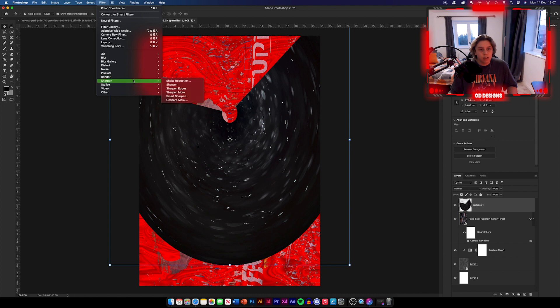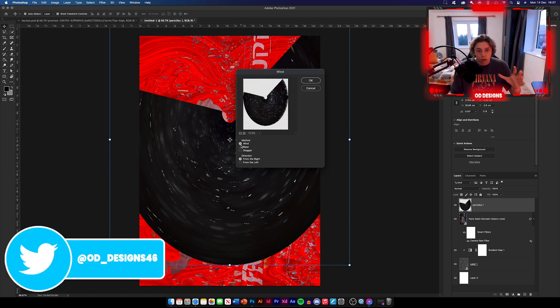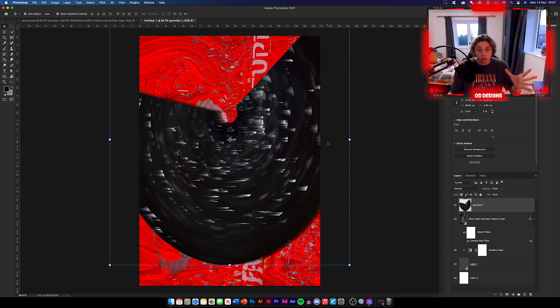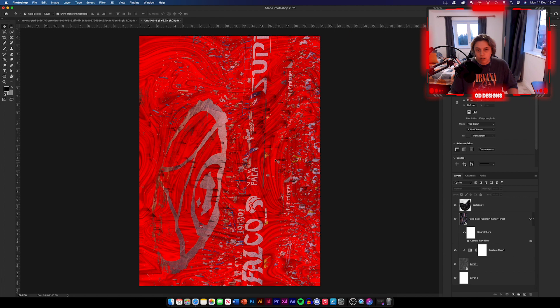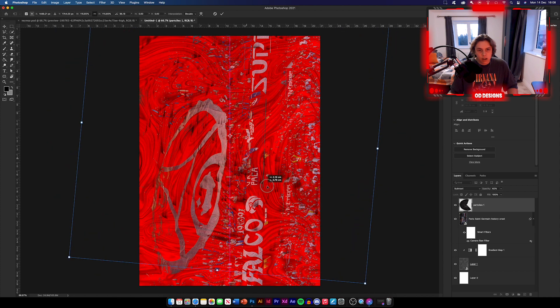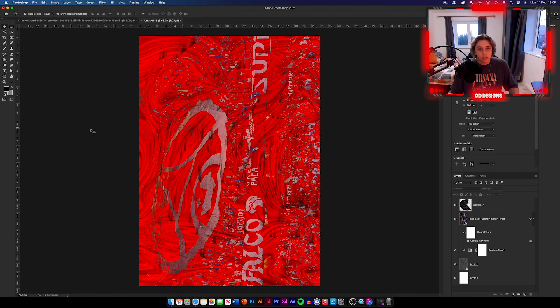Go to Filter, Stylize, and then Wind. You'll be presented with this menu — choose method Wind and then From the Right. Click OK and we're just going to go to Filter and then click Wind again. Do that three times. Now make sure we change this to Subtract on our blending options. Go down to Subtract and you can see we've got quite a nice texture. Then about 62% opacity — that looks good. You can increase the size if you want or turn it on its side — it's definitely personal preference. Something like that works nicely, so we've got the texture over the top.